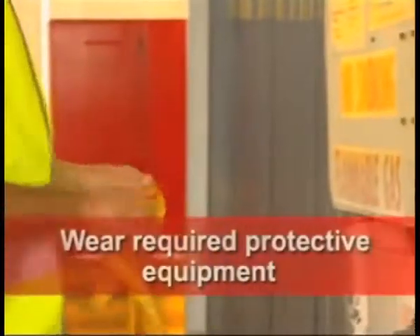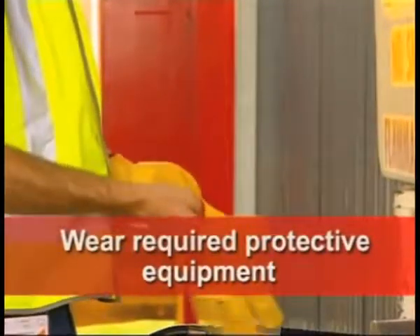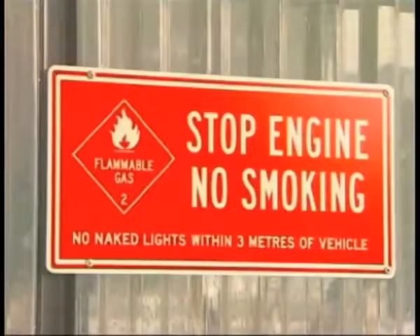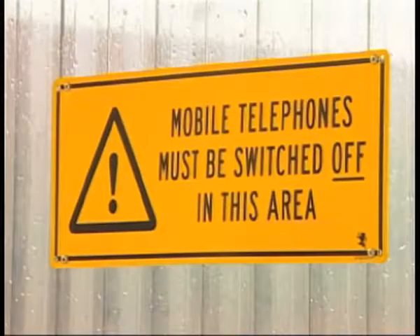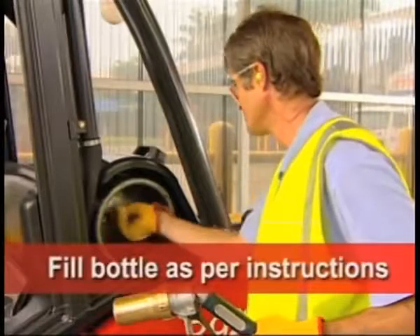Put on the required protective equipment, including leather gloves, to prevent cold burns. Do not smoke within the immediate area, and do not use your mobile phone in the immediate area. Fill the bottle following the safety instructions.